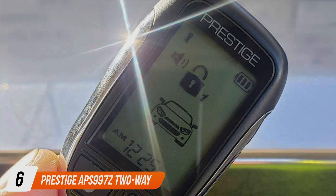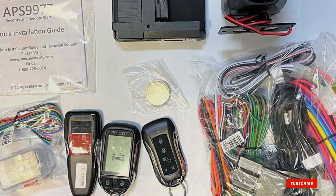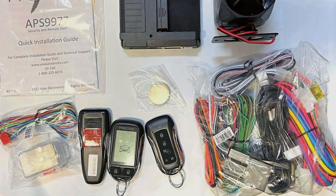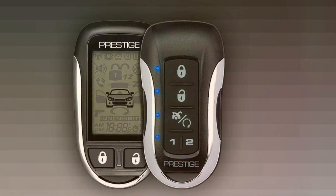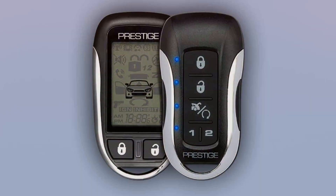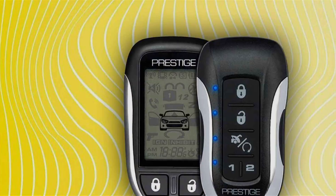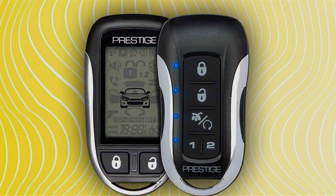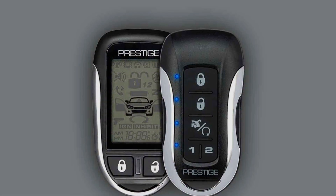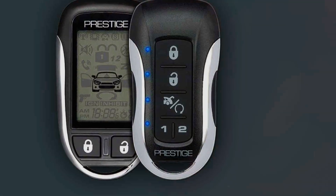Number 6 is the Prestige APYS 997Z 2-Way Remote Start and Alarm, designed with both convenience and security in mind. Its sleek and compact design blends seamlessly with your vehicle's interior, and Prestige is known for producing reliable products that are built to last. The two-way communication provides instant feedback so you know your commands are being executed, and the remote start functionality is quick and efficient — warming up your car on chilly mornings or cooling it down on hot summer days. Features include keyless entry, trunk release, and an alarm system for added security. The Prestige APYS 997Z offers a range of up to 1,500 feet and is compatible with both automatic and manual transmissions.